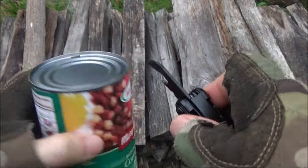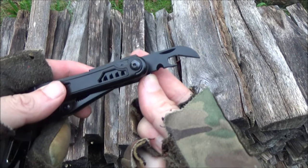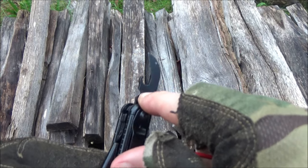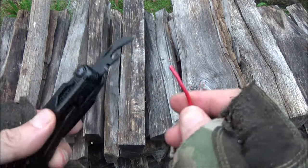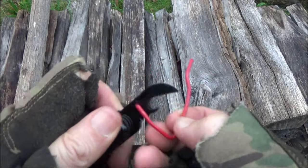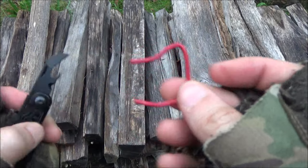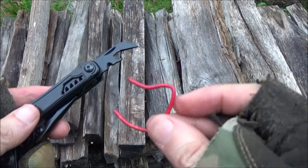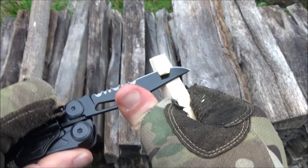This has a wire-stripping notch, but on mine the black coating is covering the edge. I'm going to have to remove that coating, so for now this is basically a wire-bending notch. If you sharpen that, you could use it as a wire-stripping notch. You can use this for various tasks.